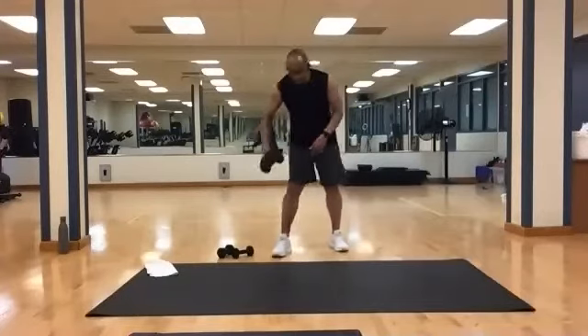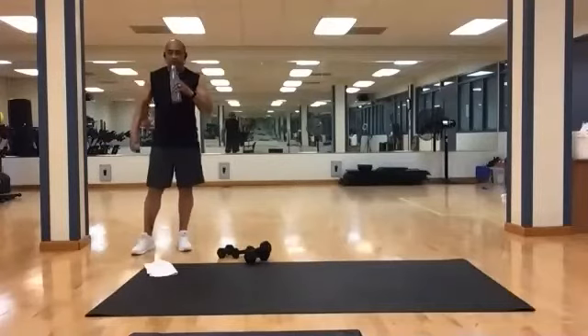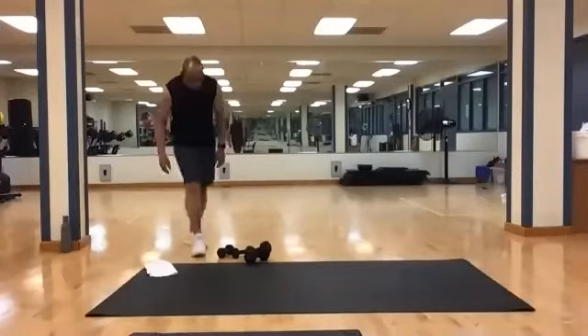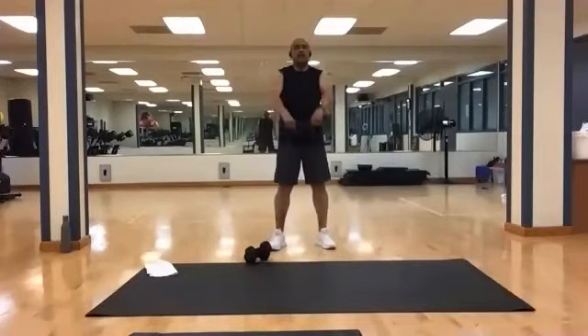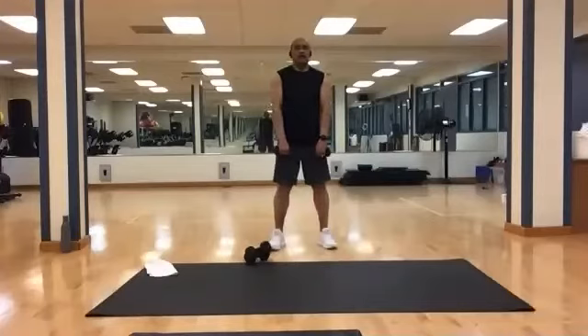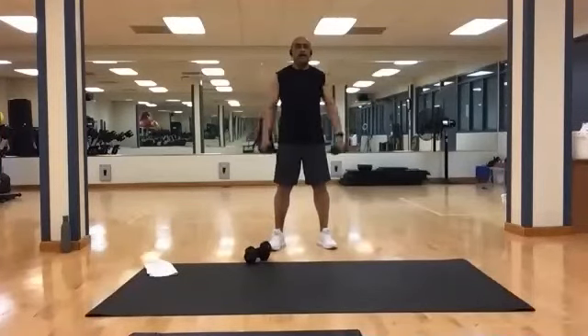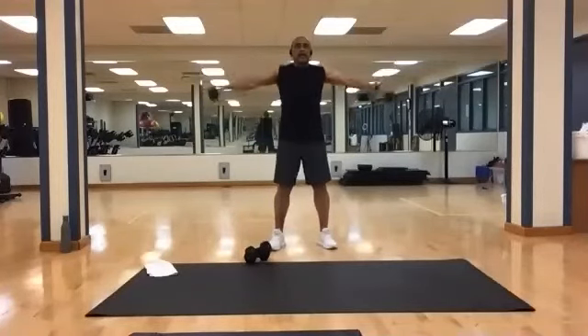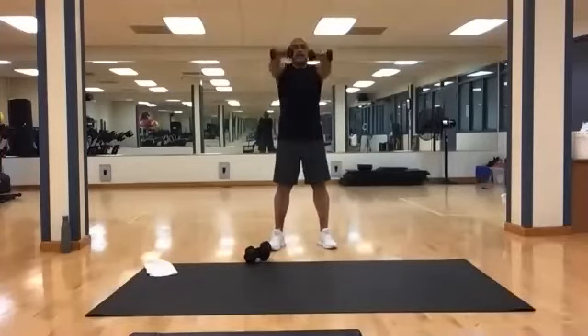All right, put those down. Grab a drink if you need it, then we'll switch to the lights. Standing T's — bring it out and down. Twelve is the first set, ten is the second. Ready? Here we go. And one, two, three, four, five, six, seven, eight, nine, ten, eleven, and twelve.